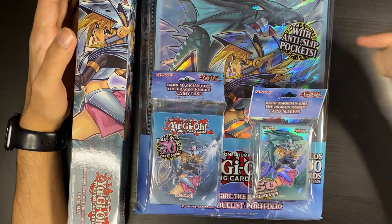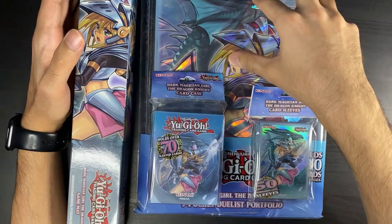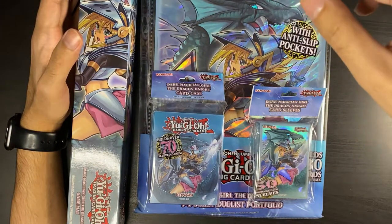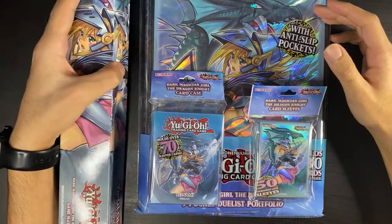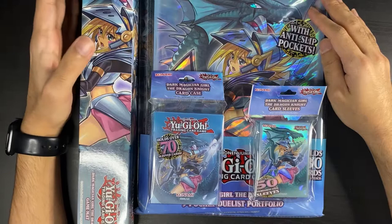If you guys remember January of last year, I did it for the Ash Blossom playset. And then I recently did it for the Dark Magician set. And now we're back with this one. This one does have a mat, so let's go — super hype about this.